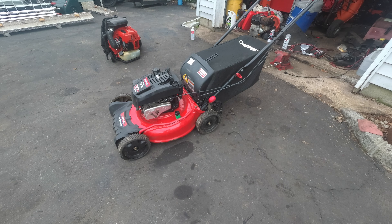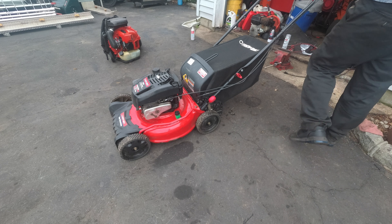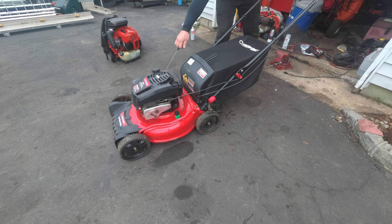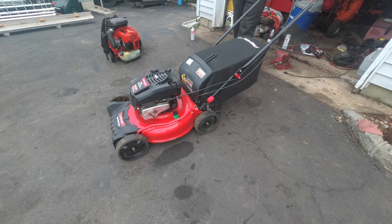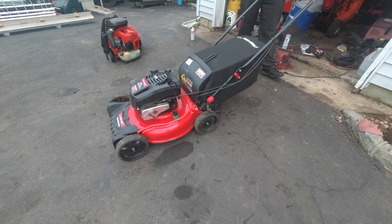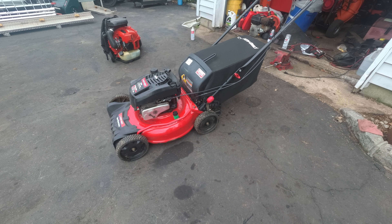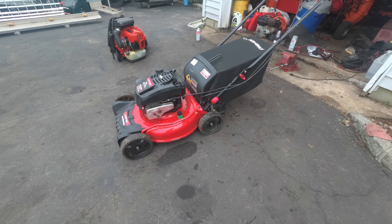I bought this running and driving for 50 bucks. But here's the issue — it has a slight surge and a slight shake. But I'll tell you why, let me show you why.